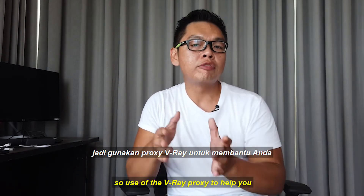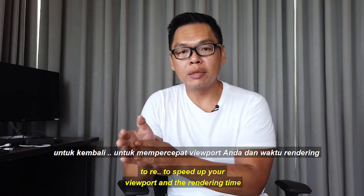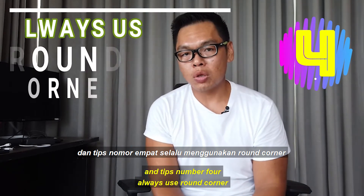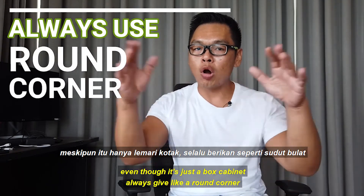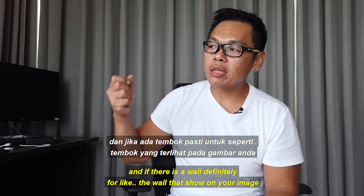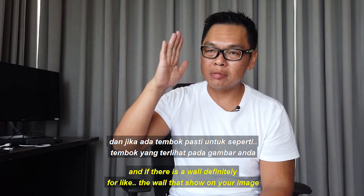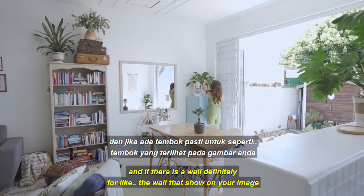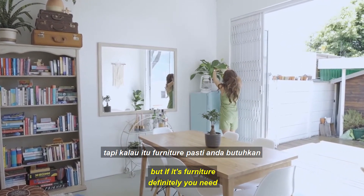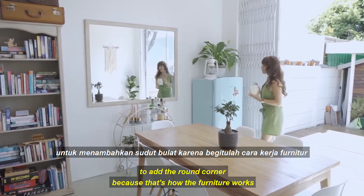Use V-Ray Proxy to help speed up your viewport and rendering time. Tip number four: always use round corners. Even if it is just a plain box cabinet, give it a round corner. For walls that appear in your image, give a little round corner if needed. But for furniture, you definitely need to add round corners because that is how furniture works in real life.